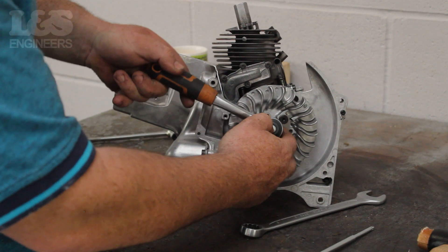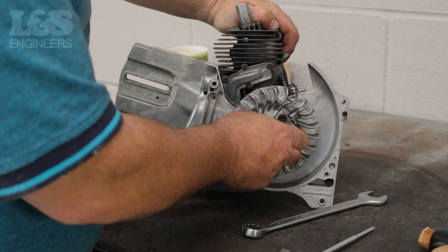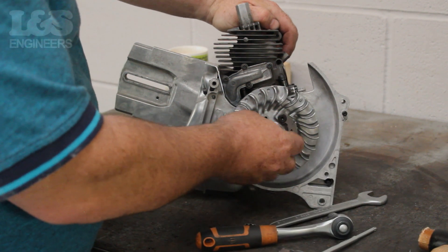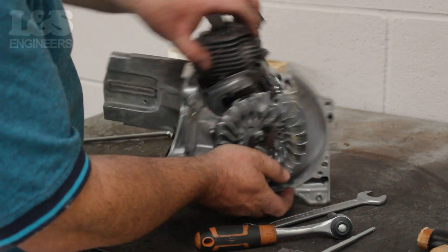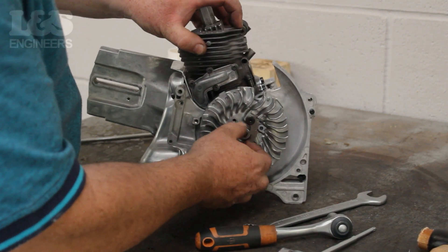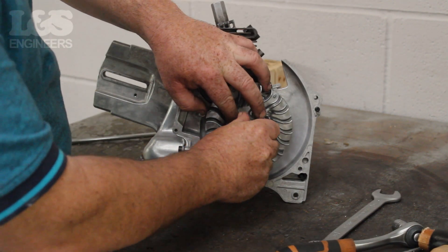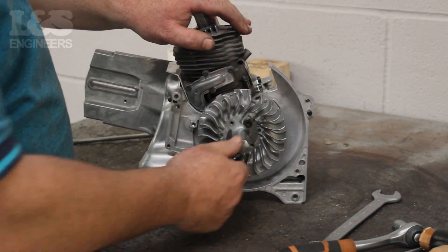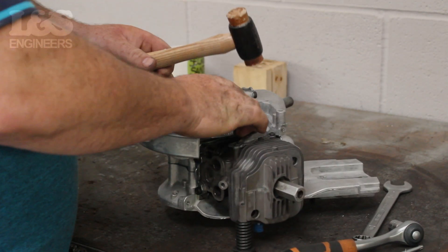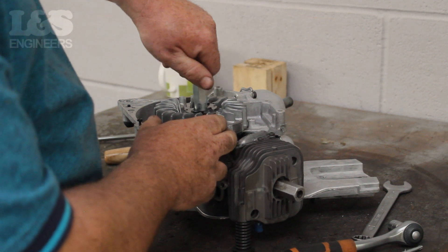To remove the flywheel, use a 30mm spanner and loosen the nut by turning it anti-clockwise. You can then spin the nut free from the machine. By hand, screw the flywheel puller onto the flywheel so it's fixed. Once it's securely on, shock it with a hammer, then remove it from the machine by screwing off the flywheel puller and pulling off the flywheel.